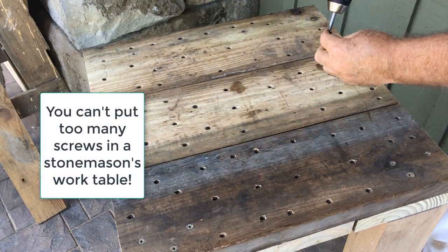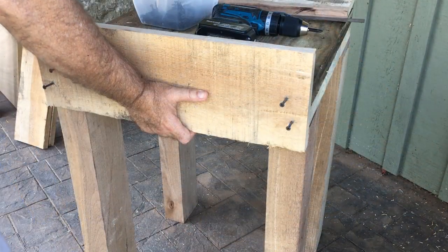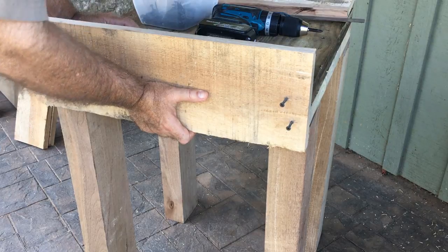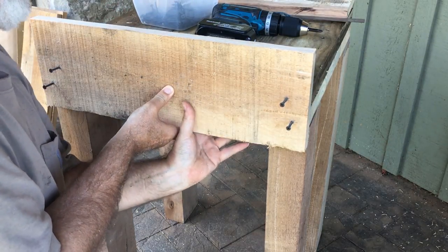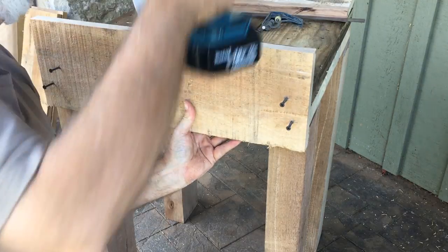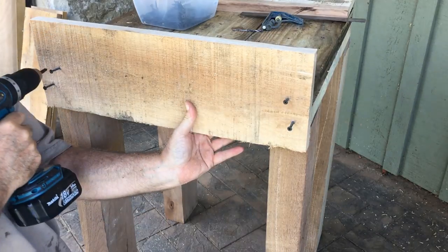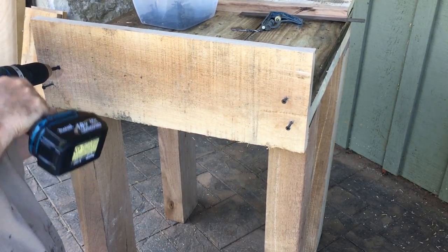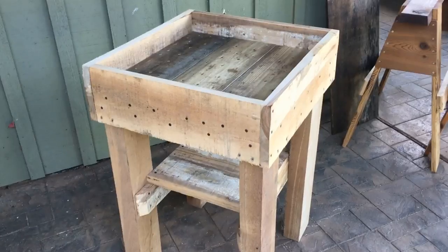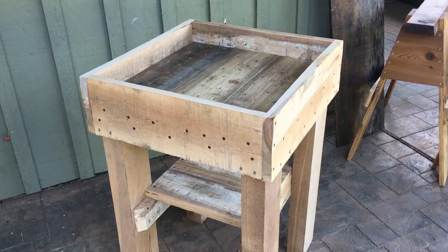I'm going to come in with a skirt board around the entire perimeter, which will fasten into the legs and into the other pieces, bonding it even further together. That skirt board will also come up about three inches so that I have more or less a tray that I'll need to fill with sand.